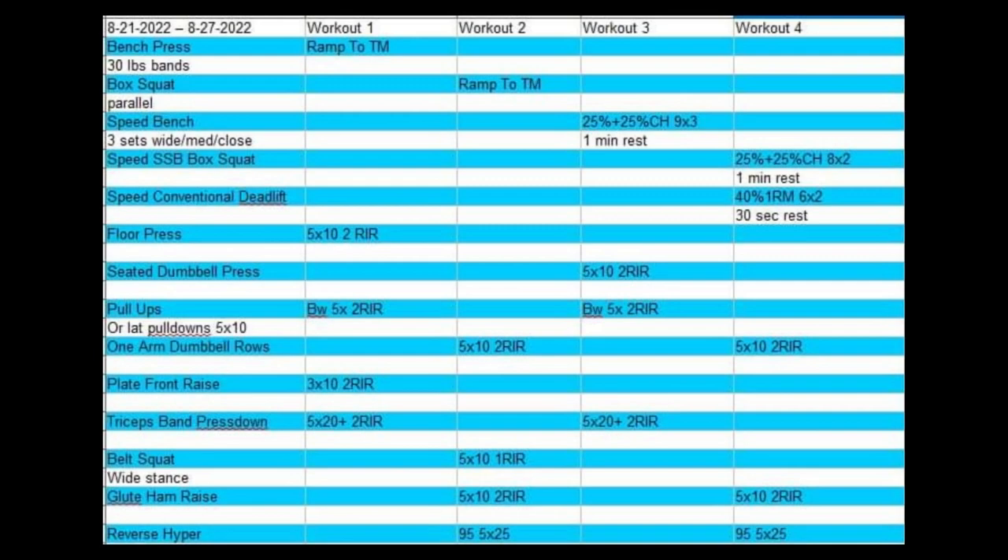What's up guys, it's Carter and I'm back with another video. Here is my workout sheet for the week — my coach sends me these every week or every two weeks. I kind of breezed by this one last time but I want to break it down a little bit for you guys. I only got footage for a couple of these workouts, so workout one I did at work, so I'll just go over it real quickly.